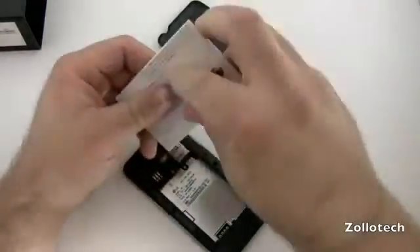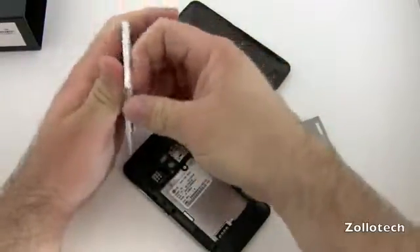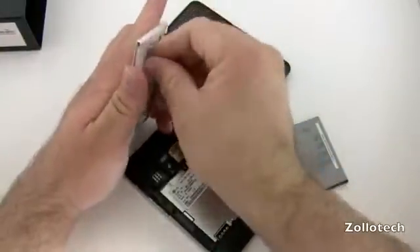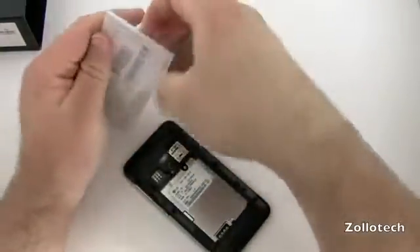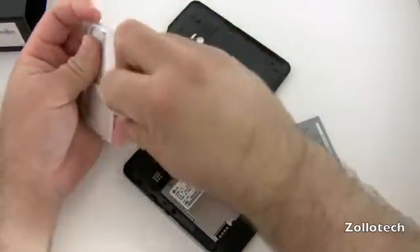I should probably put the SIM card in first. The phone runs Froyo 2.2, and like I said, it's a single core processor. Some people thought it was a dual core from what I saw online, but it's definitely a single core — depends where you look, I guess.